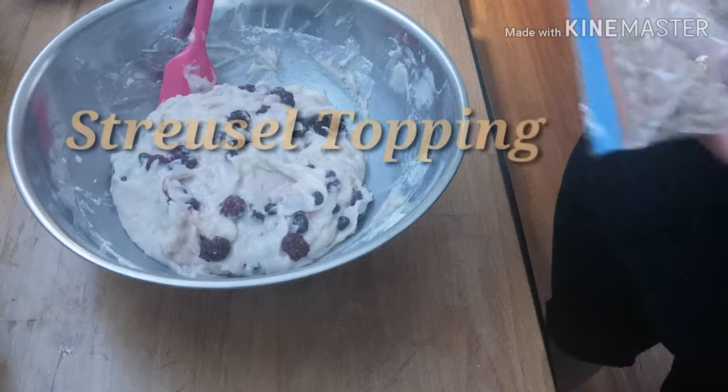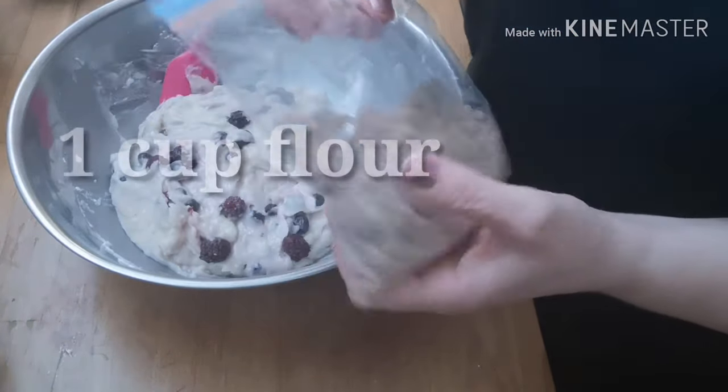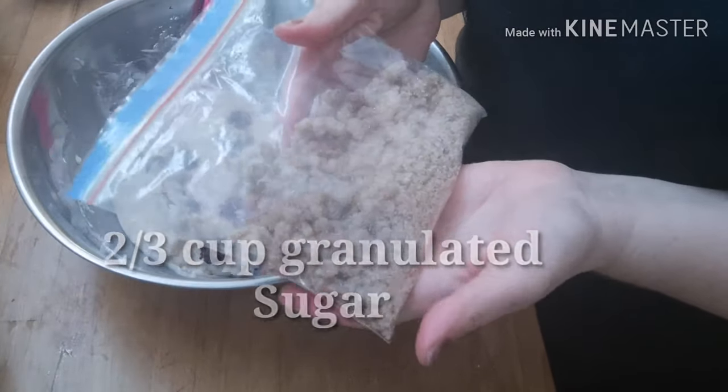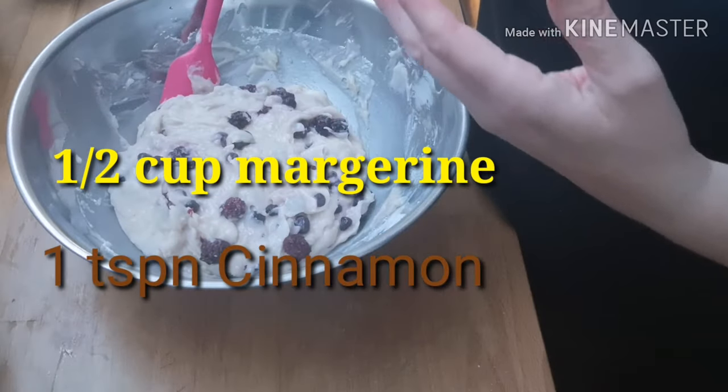I still have some topping left over from my last batch of muffins, so I'm just going to be using it. But I will tell you what to put in your topping recipe — it's very simple, very straightforward.